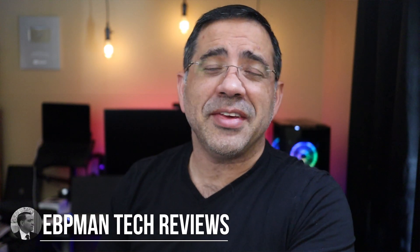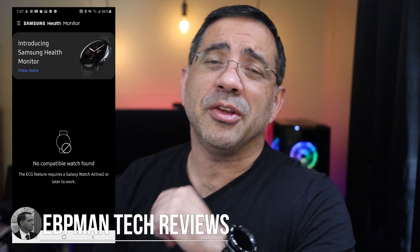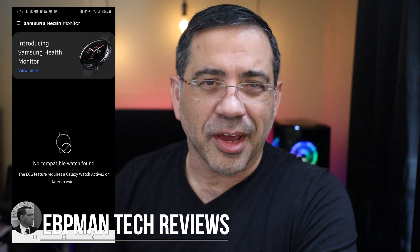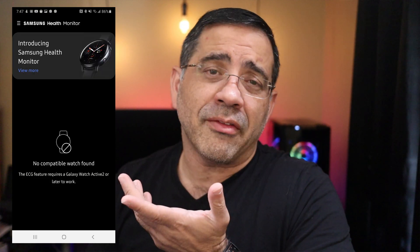Hey guys, EVP Man here. Are you receiving this error message when using the new Samsung Health Monitor? Well, in this video, I'm going to show you how to fix it and how to install it right. Samsung released the new ECG feature for the Samsung Galaxy Watch Active 2 and the Samsung Galaxy Watch 3, but many of you are saying that it's not working and that you're receiving this error message, even though you have a compatible watch.